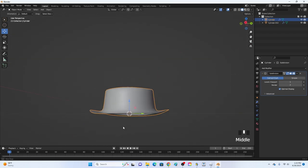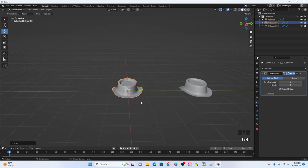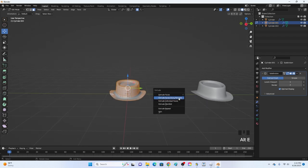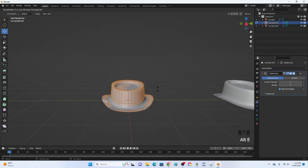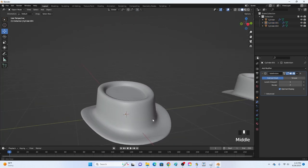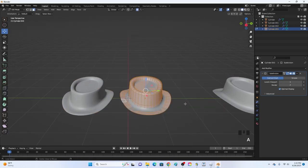To make the hat solid — since it's very thin — I recommend duplicating it with Shift+D and moving it to the side. Click Tab to go into edit mode, click A to select everything, then click Alt+E to extrude along normals. You can move it upward for a big old-style hat look, or move it downward so it's solid and flush.